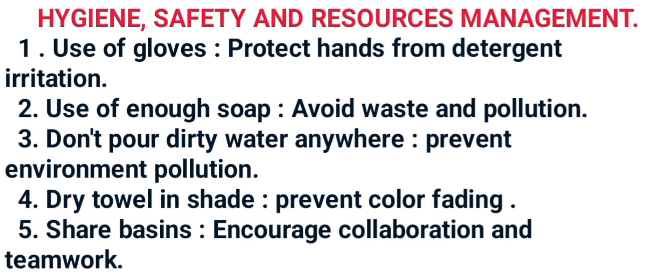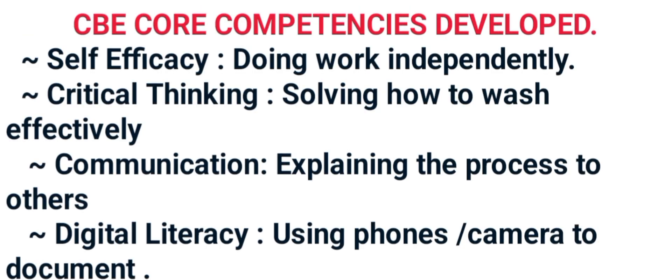You may be asked to highlight the CBC/CBE competencies developed through this project. We have: self-efficacy — doing work independently; critical thinking — solving how to wash effectively; communication and collaboration — explaining the process to others; and digital literacy — using a phone or camera to document or search for procedures.